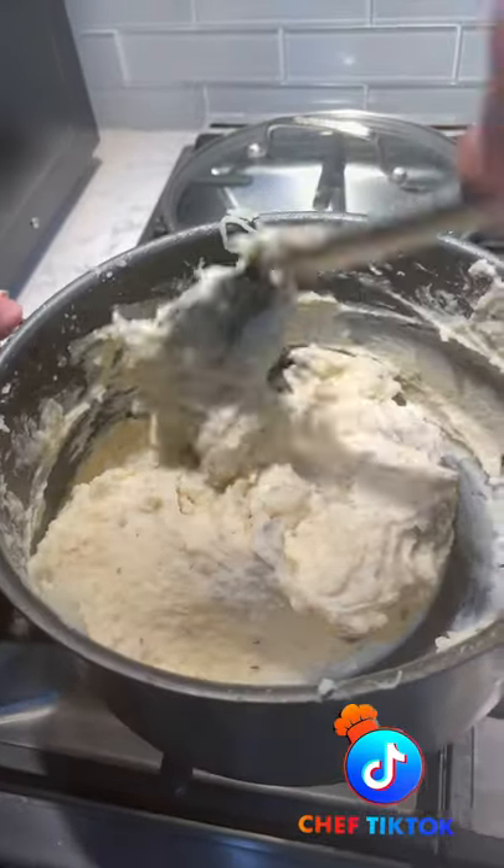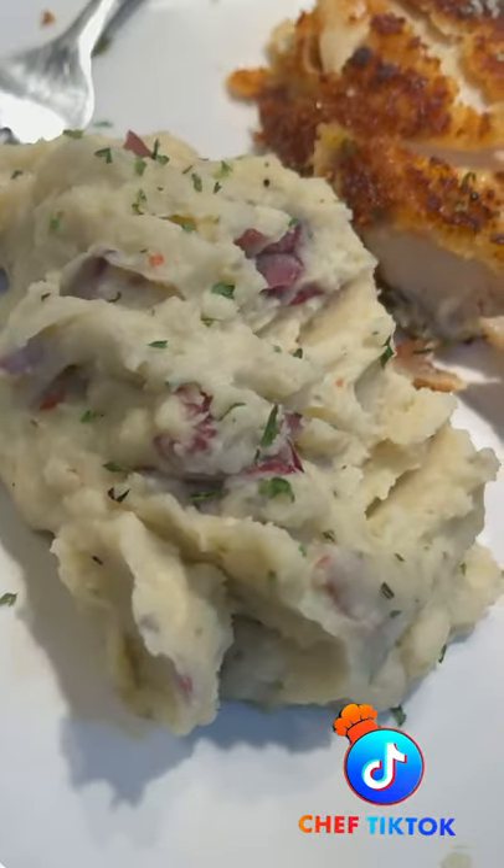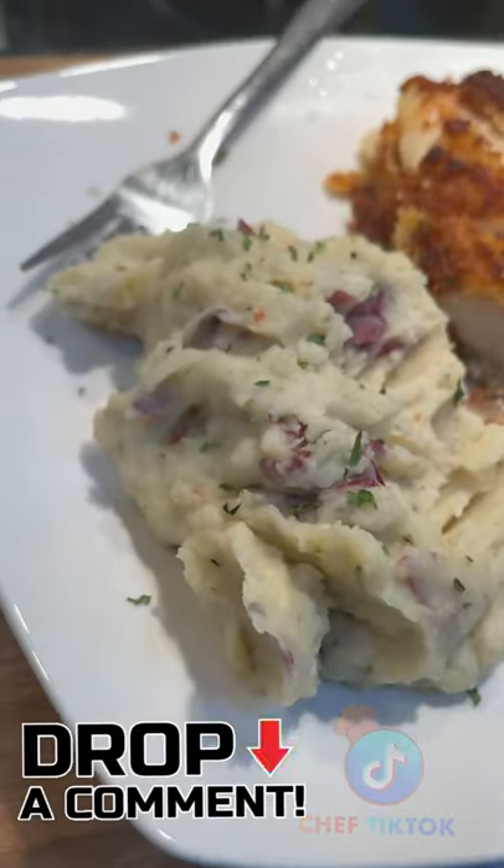Watch how silky. Oh my God, these are so silky, so smooth, and they smell delicious. Add a little bit of parsley on top and it's time to serve. Thanks for watching, guys. Get up in the comment section, let me know what's up.